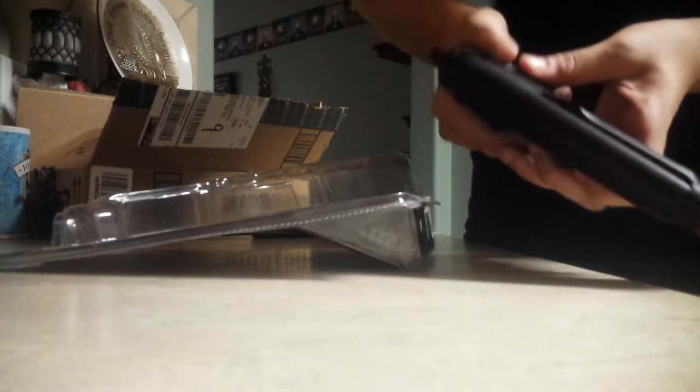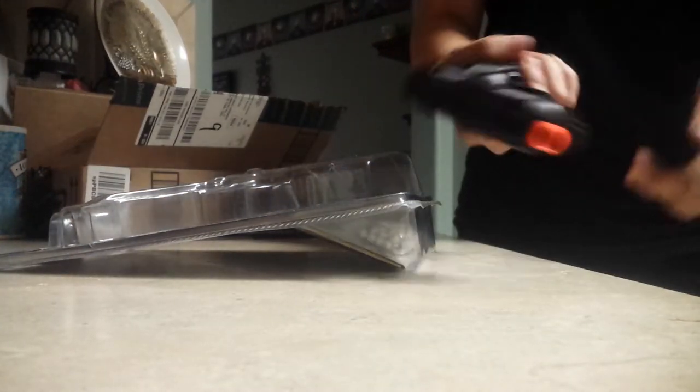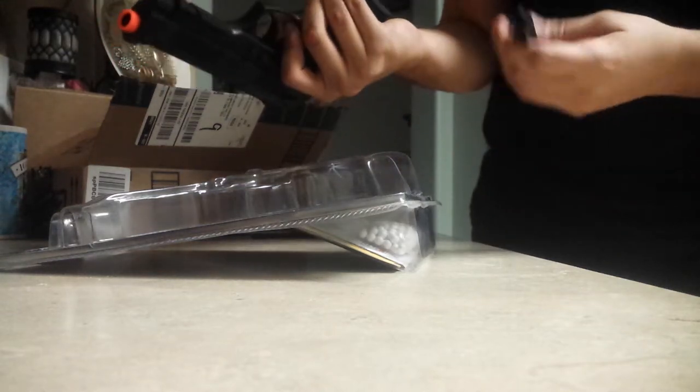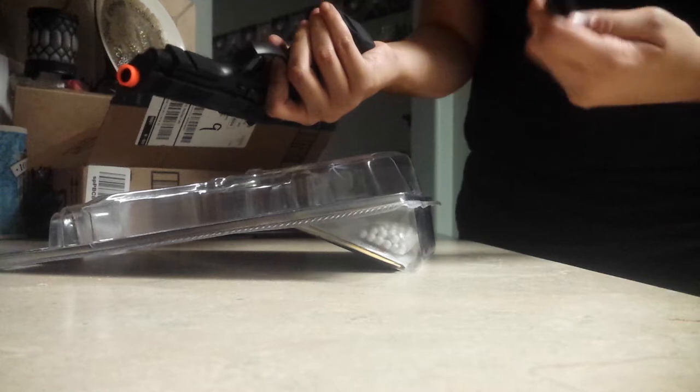Looks pretty sweet. It's not a pump blowback, so that's it. Here's the mag release. It already comes with a six millimeter heavy metal mag.